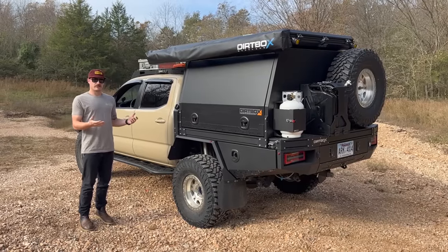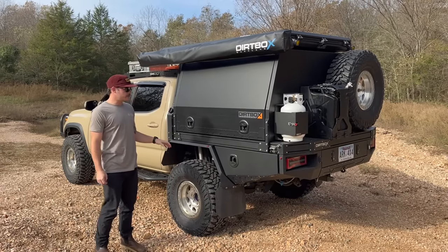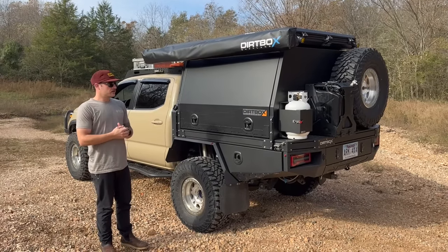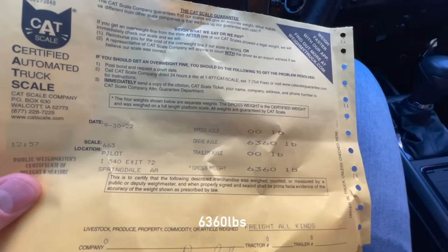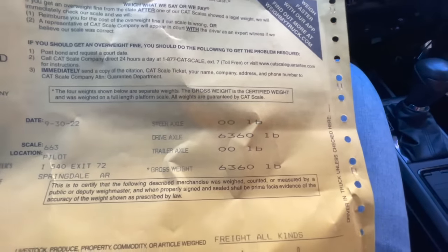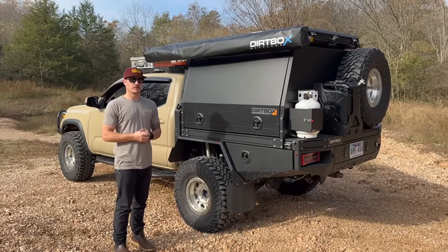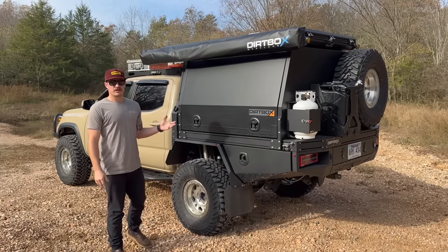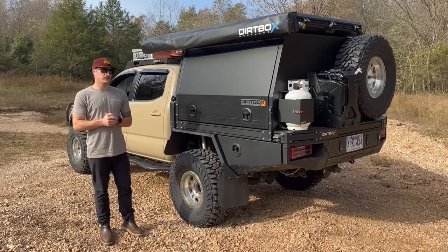I'm really excited to show you the suspension and everything we've got going on here. The first thing I want to talk about is suspension and overall weight. My previous setup was at 6,300 pounds — fully loaded, full tank of gas. Now I'm actually a little heavier: I'm at 6,700–6,800 pounds all in.